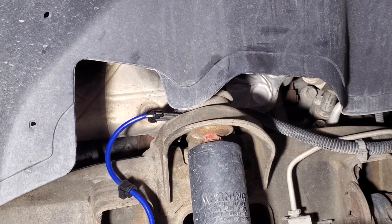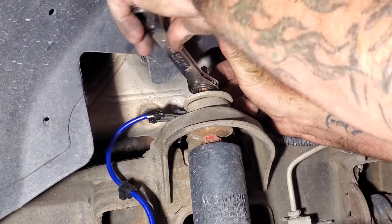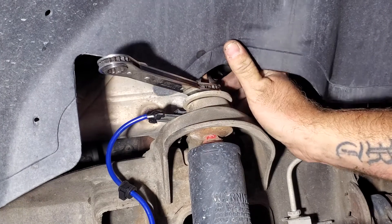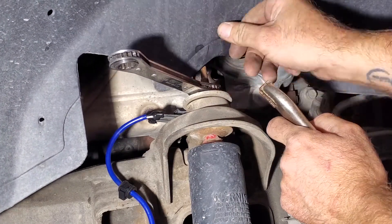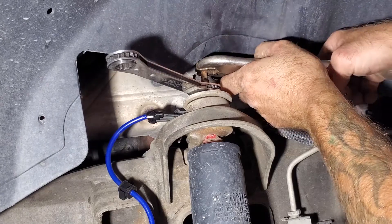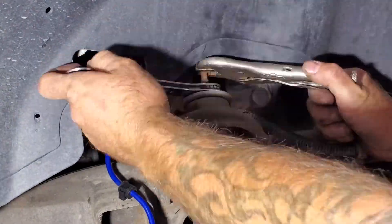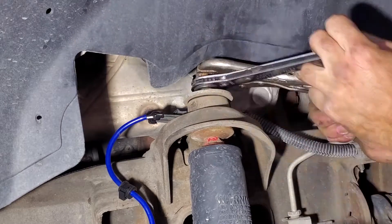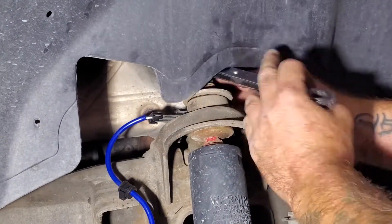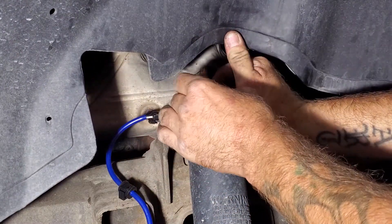Once you get your wheel off, go ahead and take off the top nut on the shock. You want to grab a 15 millimeter ratcheting wrench — that usually works the best. Stick that on there, and this is most likely going to spin, so you want to grab a pair of vice grips and stick it on top of the shaft here. Then you can loosen it, remove your vice grips, and you should be able to spin this off by hand.